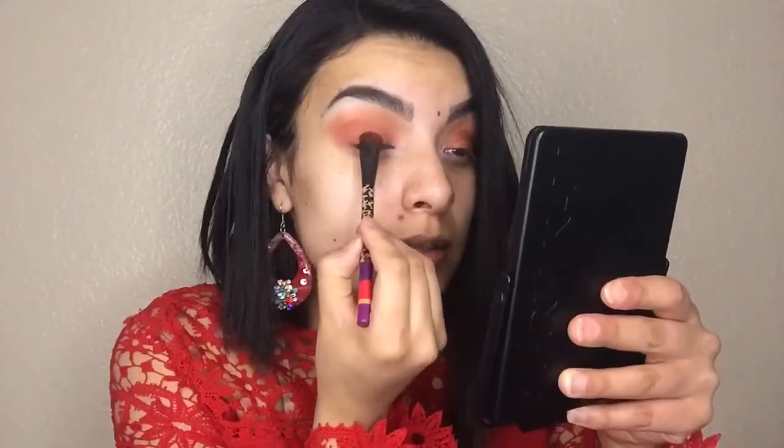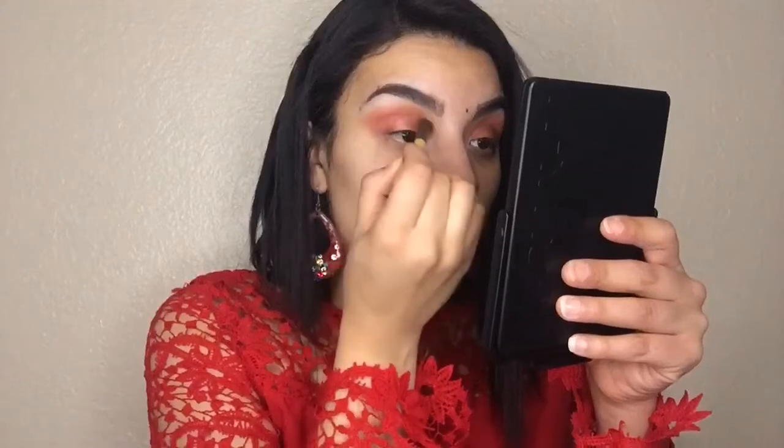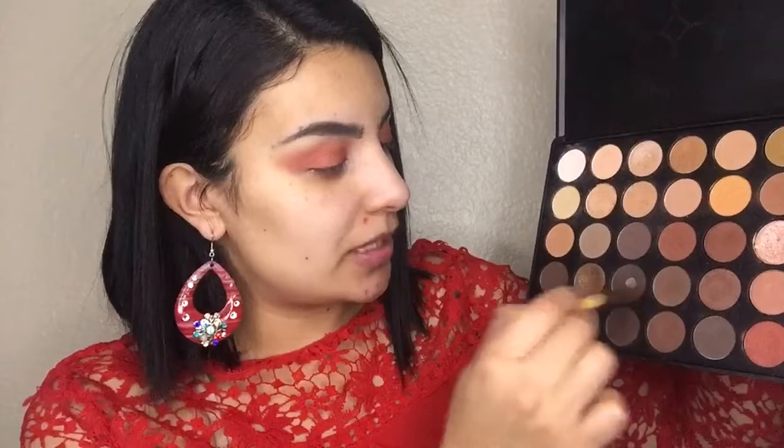I'm gonna go ahead and take this shade right here and apply that in the middle just to add some light. Now with the same blending brush I used for my crease, with no product, I'm just gonna go ahead and blend it more so any hard edges blend well and everything is seamless and beautiful. Then I'm taking this color and applying it on my brow bone so it looks more natural than white and blends out with the eyeshadow. I'm gonna mix this color with this one just a little and put it on the outer corner to deepen it out a little bit.